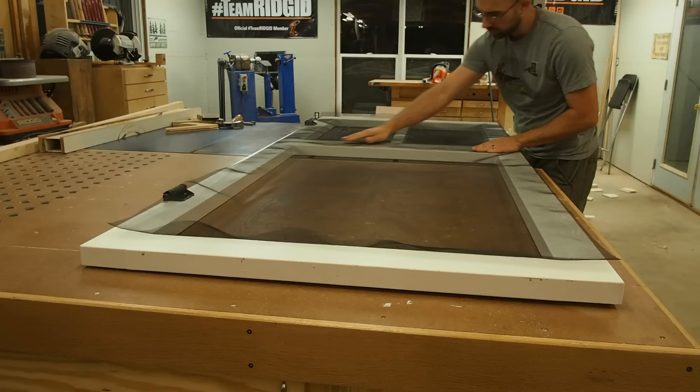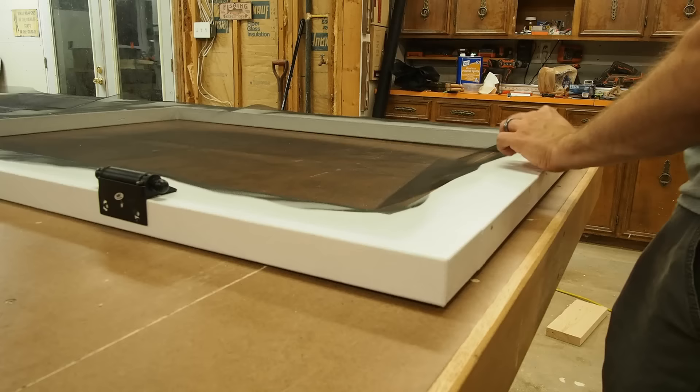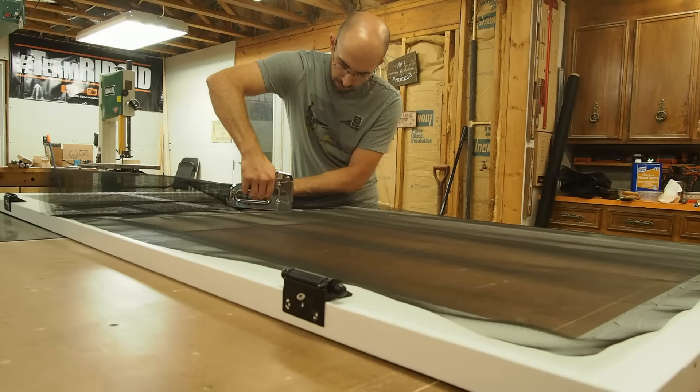So if you've ever stretched a canvas, you'll have a good idea of what's going on here. I start by centering the screen on the door and then secure one edge to the door frame with staples. On the opposite side, I apply general pressure and throw a few staples in. Then I add staples in between each row of existing staples, again pulling gently to stretch the screen.